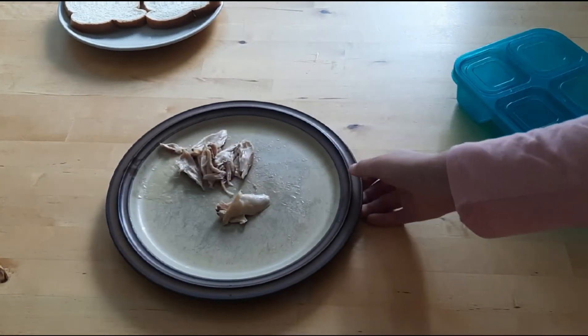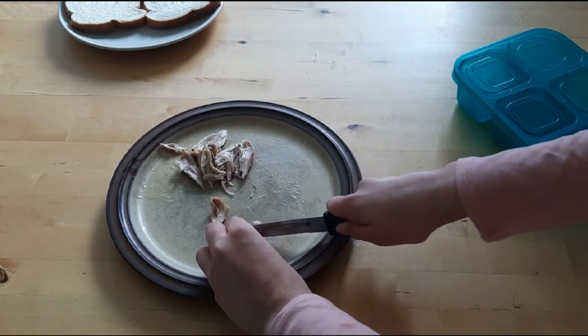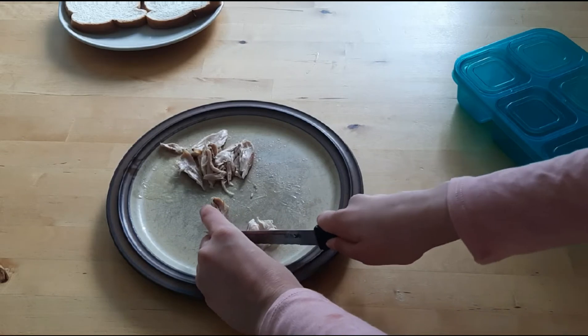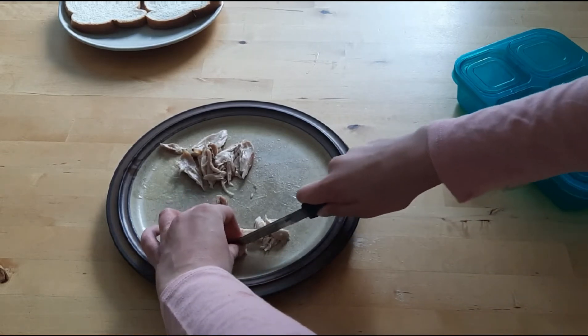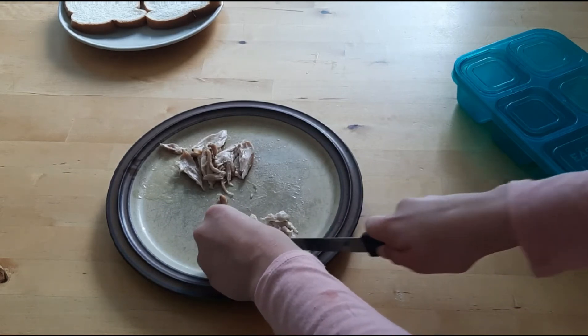I'm just going to start by making a chicken salad sandwich. I'm going to cut up the chicken — I usually like to shred it, but I don't really have time for that right now. So I just like to cut it really small.